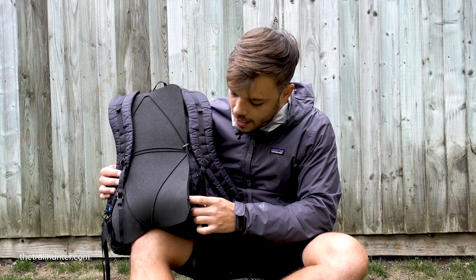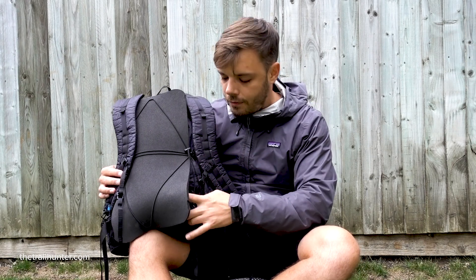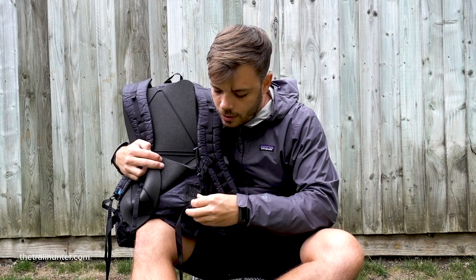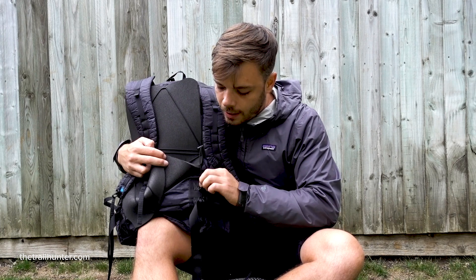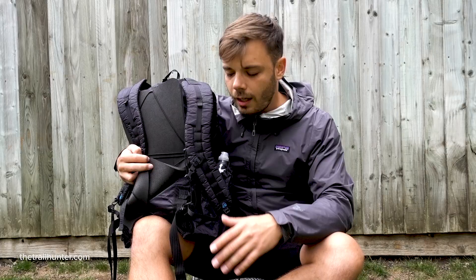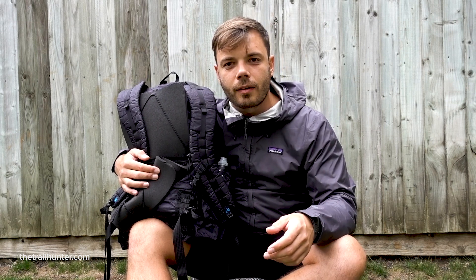Looking at the back of the backpack, you can actually adjust the torso height — there are little inserts where you can unhinge the shoulder straps and put them one, two, or three levels up or down. That's a handy feature, and I like that they made this a one-size-fits-all pack, so when you go on their website to order I don't think they actually have a sizing option.